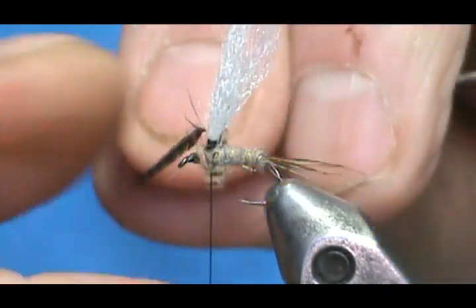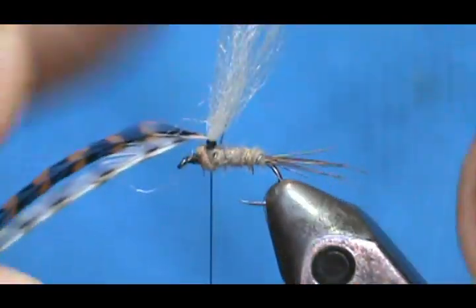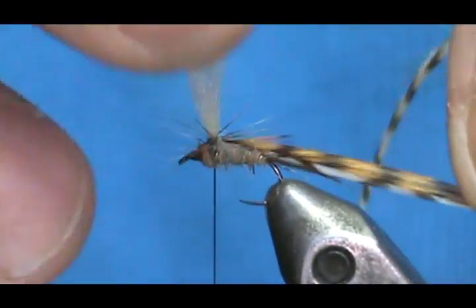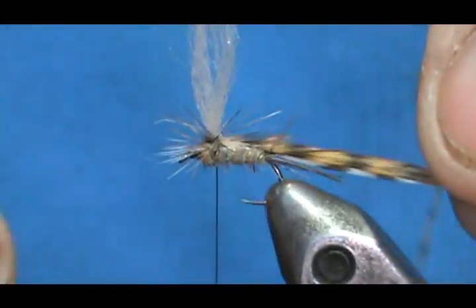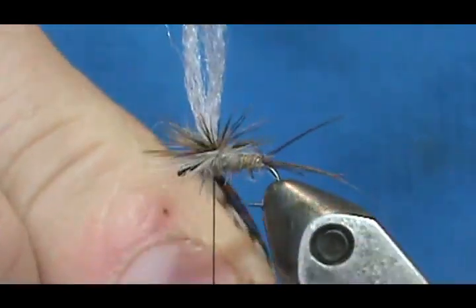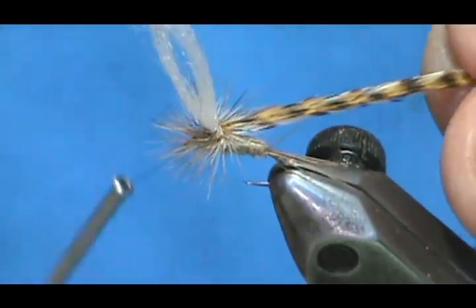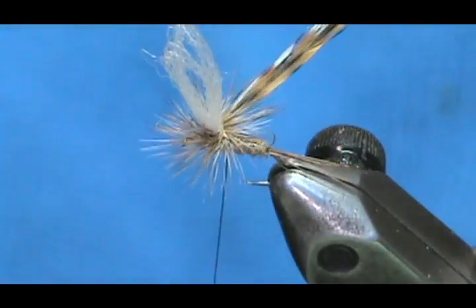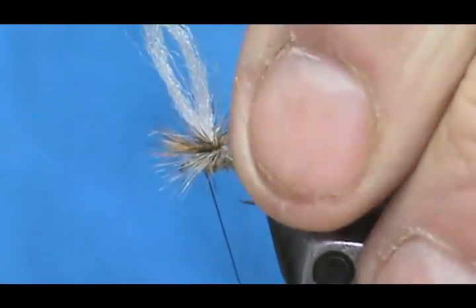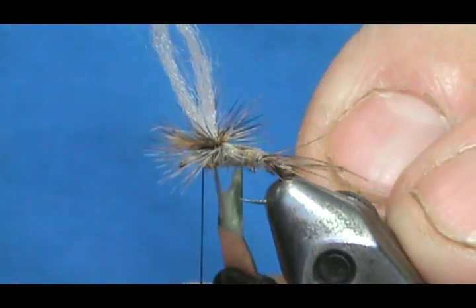We already have a little bit of a head there. I'm going to take my hackles — I like to fold them down first, as that gives you easier wrapping. Hold that wing post so you can get it tight. One last wrap. Now I'm going to turn it slightly so I can see and get under the hackles — give that three wraps. Then take the poke and snip and remove the excess hackle.